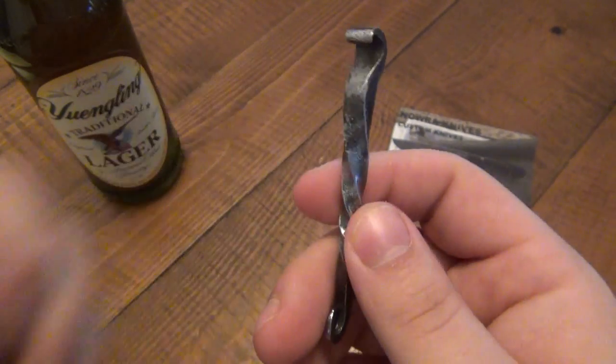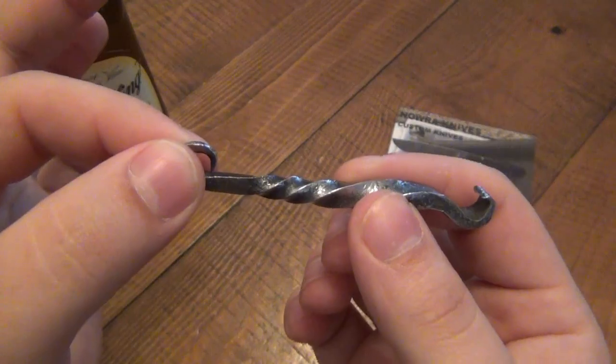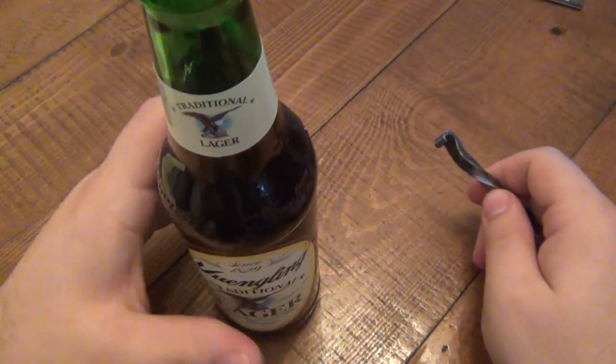For a custom bottle opener, that price is awesome. The pigtail adds to it because you could throw this on your keys and it'll be nice and sturdy — it won't fall off. Anyway, I've got a bottle here to show you.